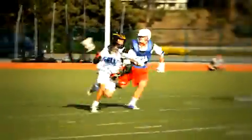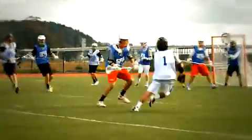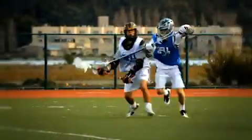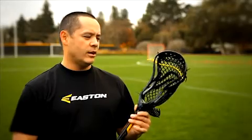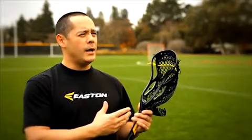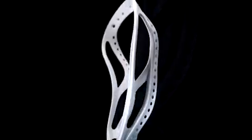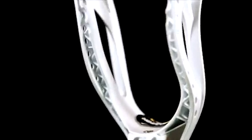When I'm running through traffic, I don't really have to worry about the ball coming out. It feels really secure in there, so I can be dodging, getting stick checked, but the ball feels really nice and secure, so I can keep my eyes up looking for the open guy. We're really excited about what we've been able to do to build upon the previous launch head, and with all the new innovative features baked into the Stealth HS head, there's no doubt this is going to be a very popular head with players on both sides of the ball.